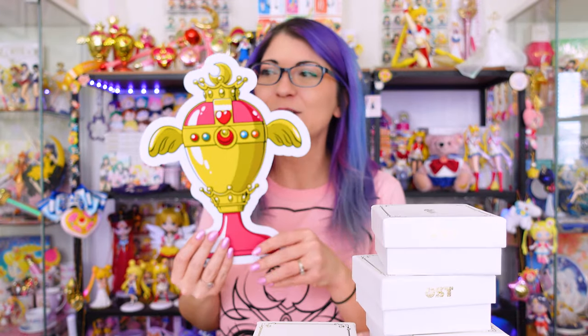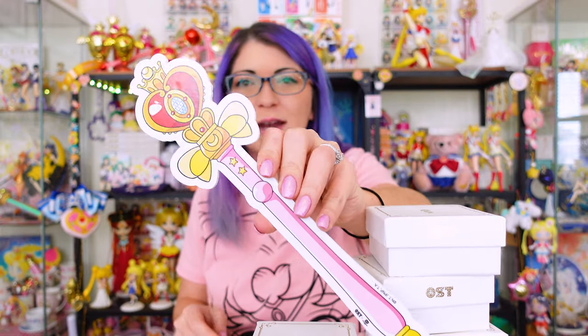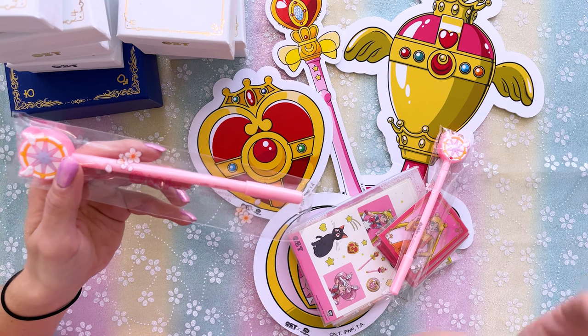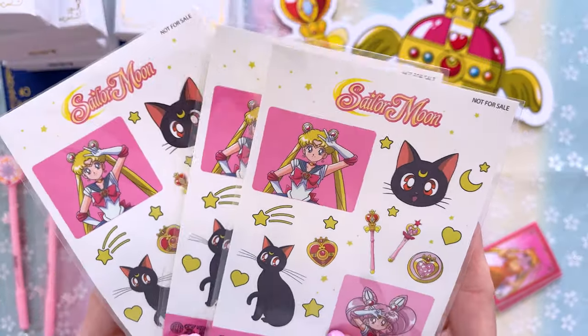Here are some of the cute little freebies — these would actually look amazing as a little backdrop. I have a cardboard cutout of the Holy Grail, a cardboard cutout of Sailor Moon's wand, a cardboard cutout of one of her compacts, and last but not least, a cardboard cutout of Chibiusa's compact. This box has been in my room for like a year and I have not unboxed it yet! What are these? They must have done a collaboration with Card Captor Sakura as well, because this is OST and Card Captor Cherry.